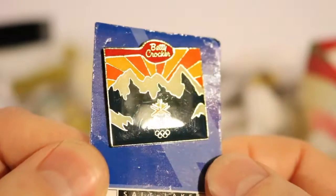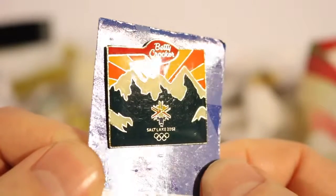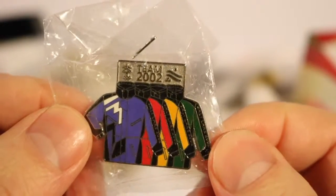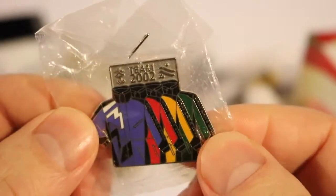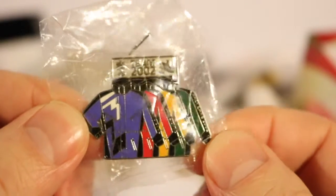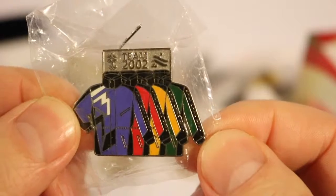This is a 2002 Salt Lake Winter Games Betty Crocker Corporate pin. And this is Team 2002 Salt Lake — it looks like it's probably a bobsled, or maybe a bunch of athletes there. Salt Lake 2002.